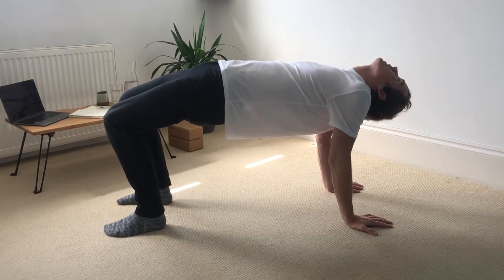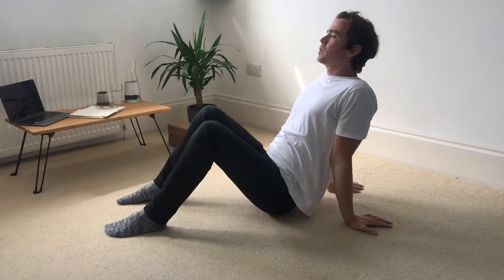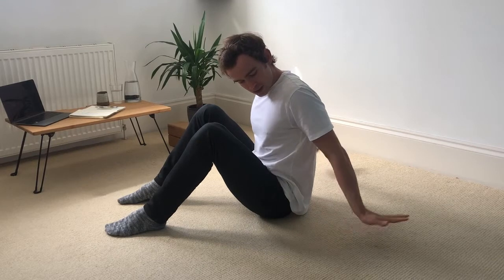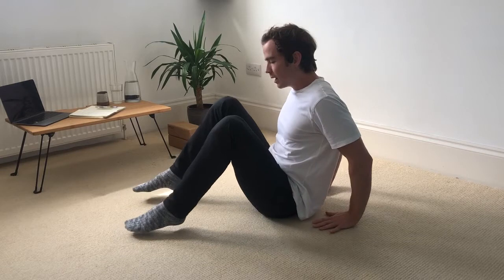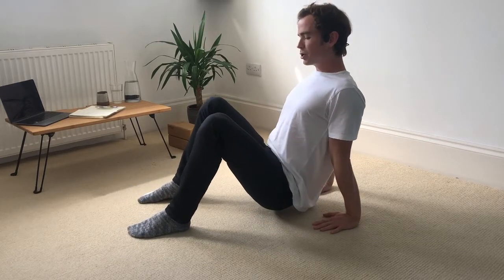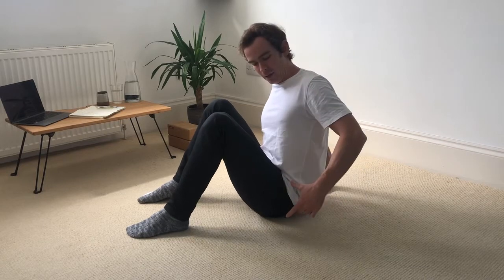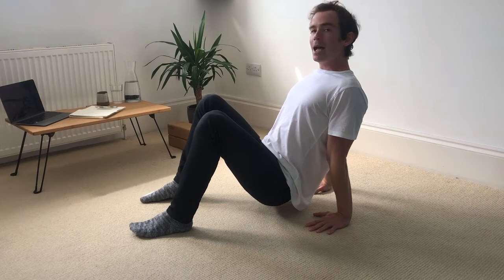Hold for 10 breaths and then release. If we're being more dynamic into our shoulder extension, turn the fingers to point forwards instead of backwards. From here, instead of lifting the hips all the way up, we just lift the hips one inch off the ground. Roll the shoulder blades down the back and tilt the hips down, keep lifting the chest — hips are one inch off the ground.